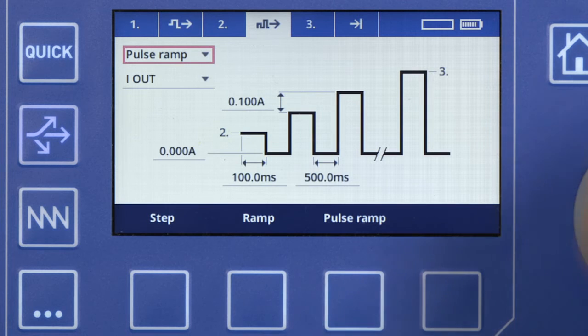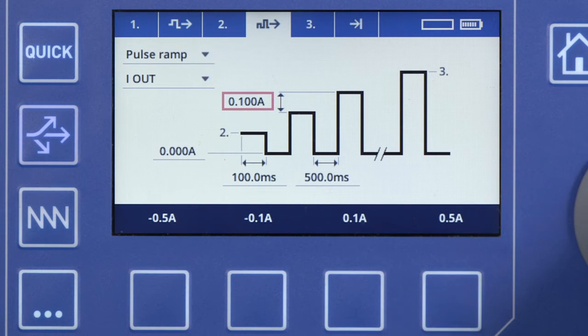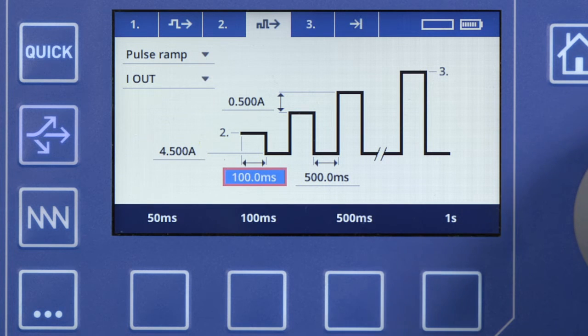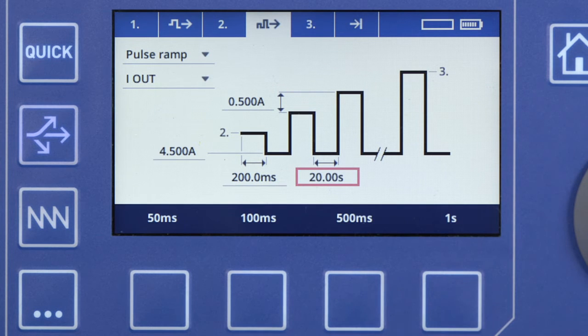We want to define pulses that increase by half an amp per step. In between pulses, the relay is given 20 seconds to safely reset at a current of 4.5 amps. Each pulse should last for 200 milliseconds, which is just long enough to allow an instantaneous trip to occur. Now, end the ramp at 52 amps.